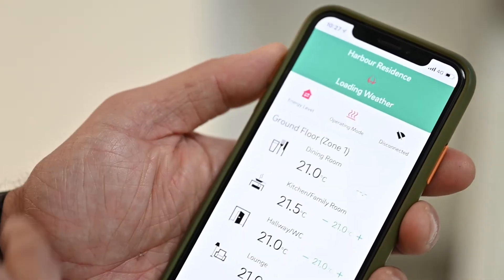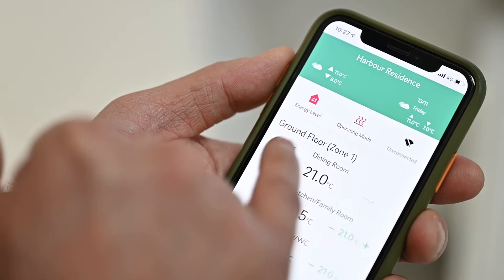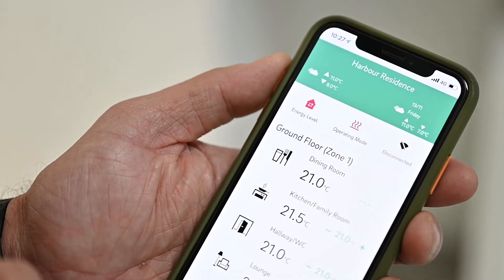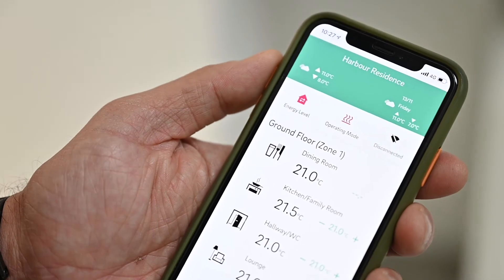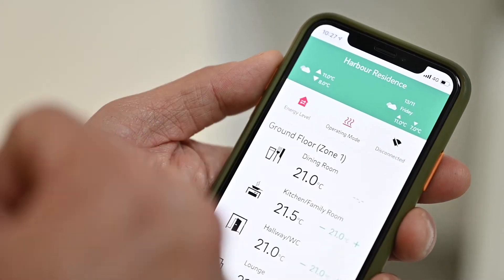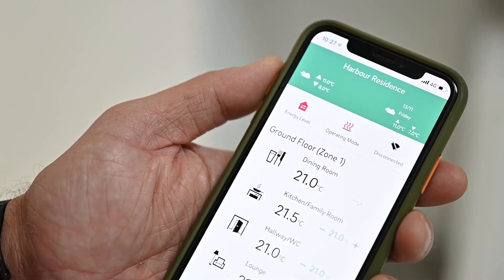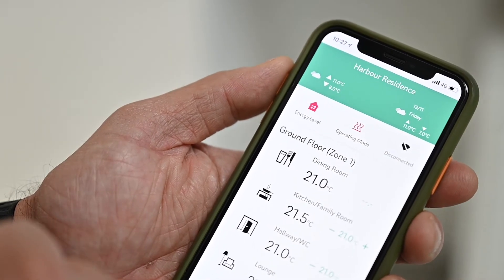If you go back to the home screen it will show that the heating system has been switched off. If it's an unseasonably warm day in a particular space, you can go into that individual area and switch it off, although the temperature sensor will actually detect that and switch it off automatically once it's reached the set temperature.